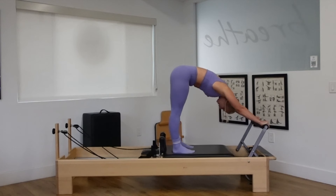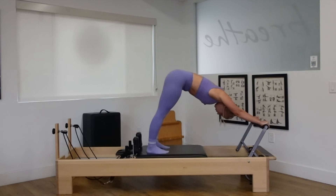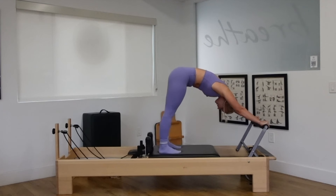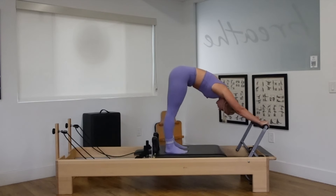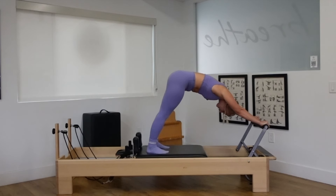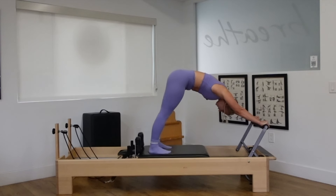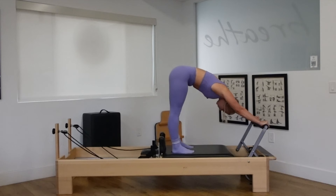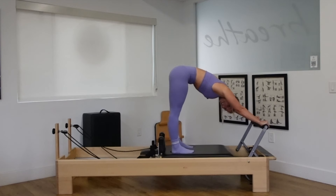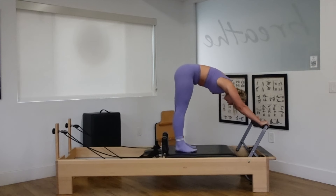Try to push the carriage out as far as you can without letting the heels lift. And pull the abs in and up to bring the carriage back in, while continuing to keep those shoulders wide and the wrists straight by making sure your thumbs stay out with the rest of the fingers. Exhale out, inhale in. Just for three. Last two. One more time, out and right back in. Really good.